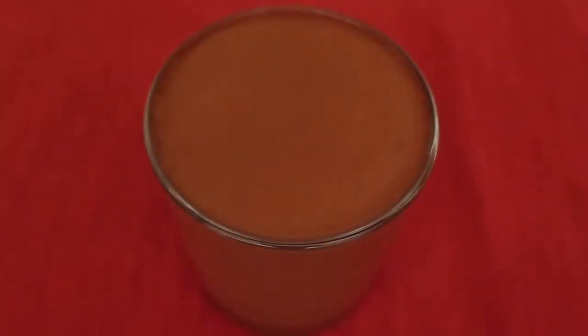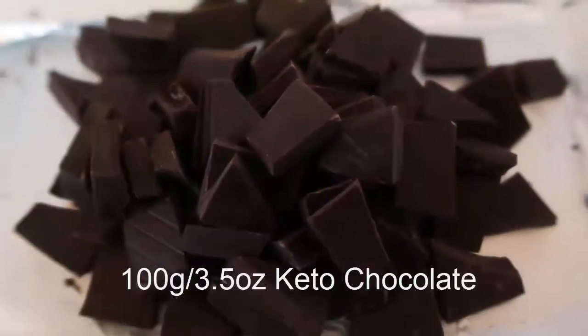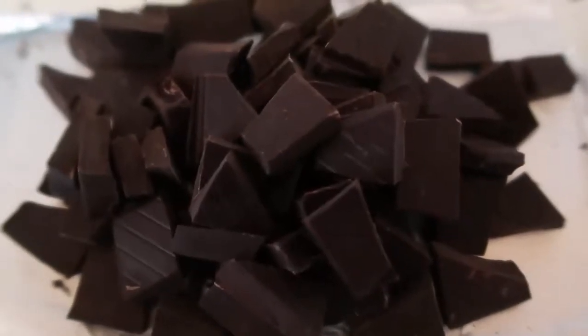Just roughly break up a block of chocolate and set it aside so it's ready and waiting when you need it.